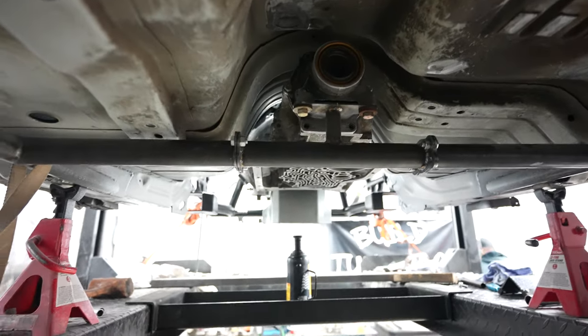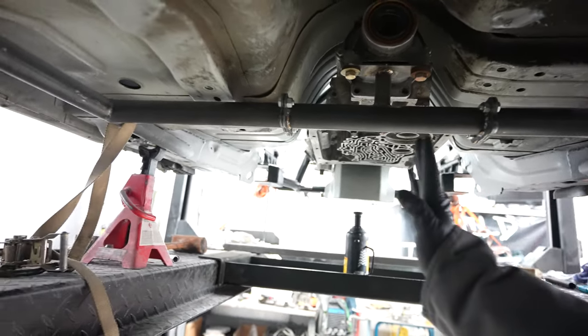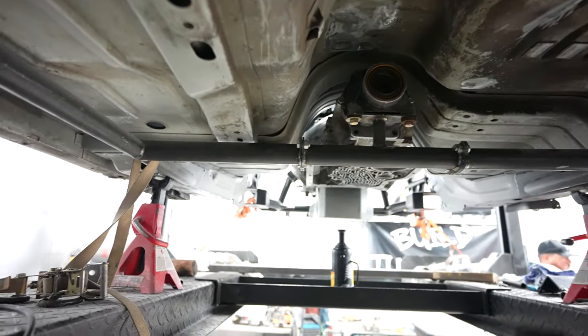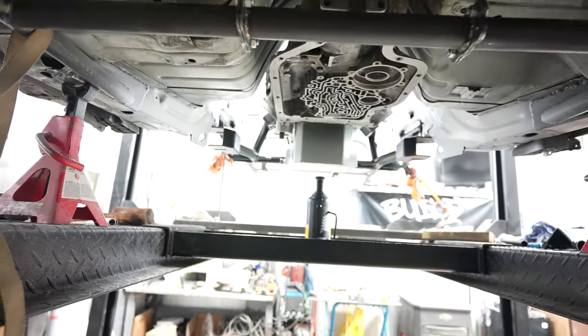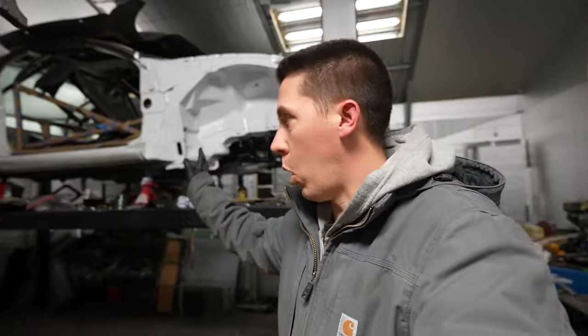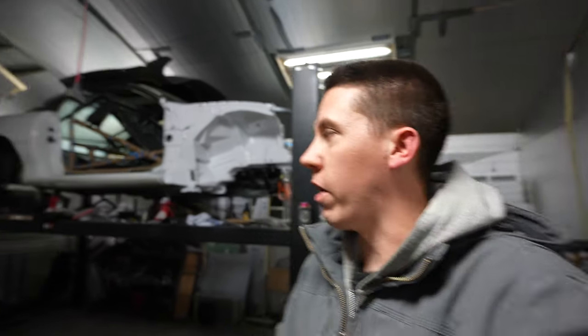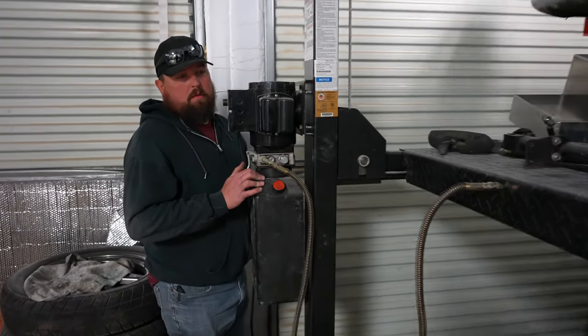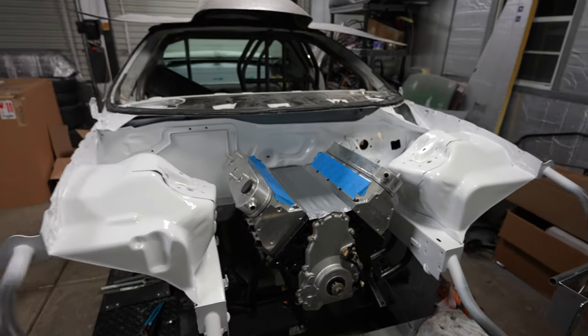We ended up getting the transmission mounted up in here. We are off about an eighth to a quarter inch so we have to kind of pull the transmission across, but as you guys can see it's pretty well centered up in here. The engine mounts have always fought me on this deal, but otherwise we're good. Now we can lower this thing down and start putting stuff on the engine and getting ready to build this turbo kit. Alex, lower that unit down.